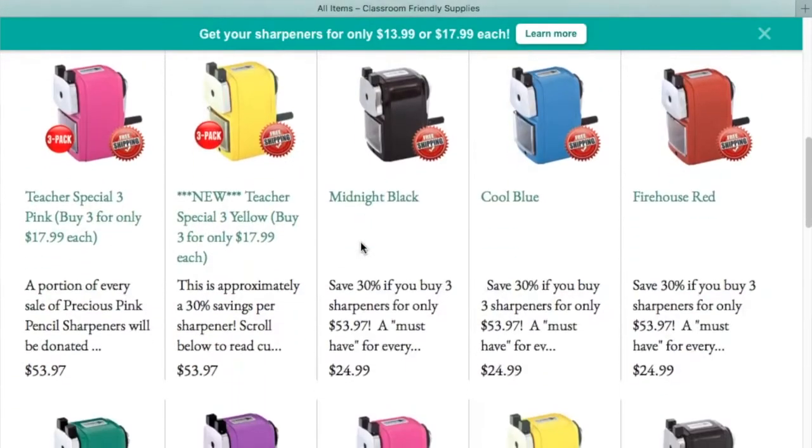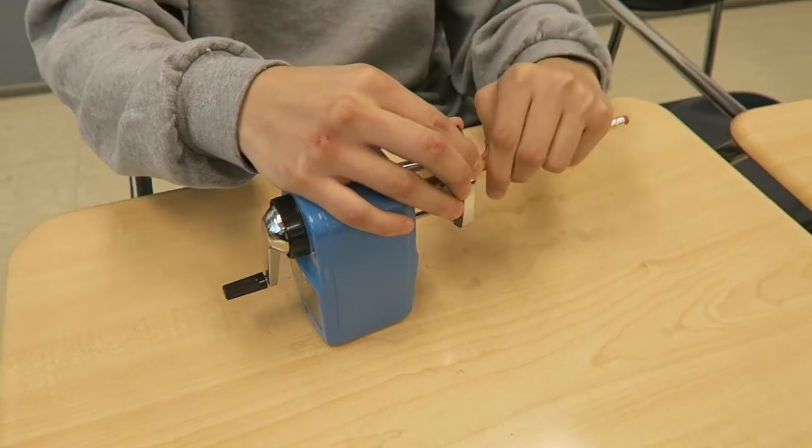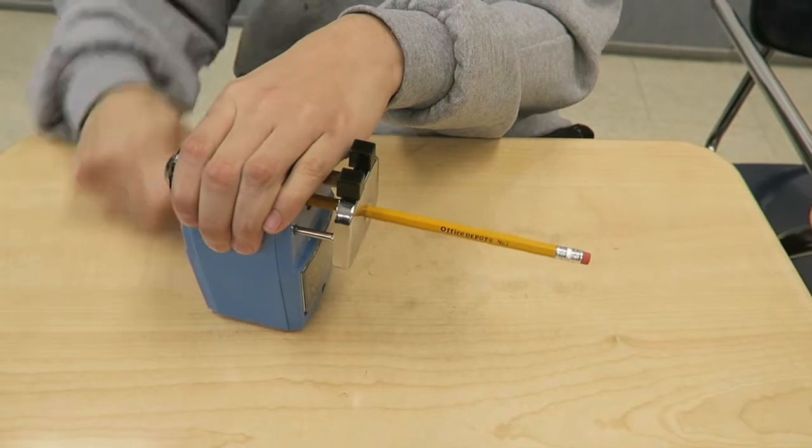They have a lot of different colors of pencil sharpeners and you can see all of those on the website that I'll link below. The pencil sharpener works a little bit differently than a standard pencil sharpener. The first thing you'll do when it's time to sharpen a pencil is to pull out this metal piece. Next you insert the pencil while holding these black clasps to the side so it goes all the way in and this will hold your pencil for you. It's a slightly different approach — rather than you holding the pencil, it holds the pencil for you.